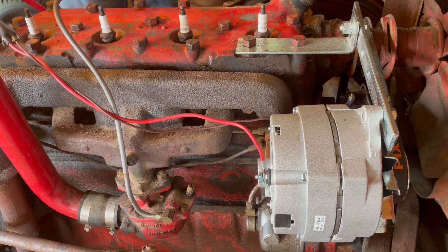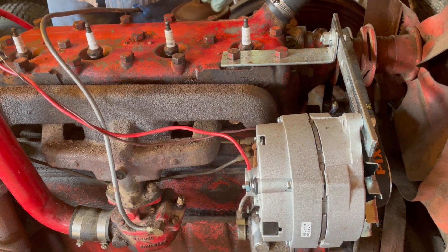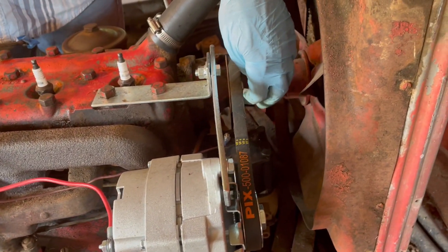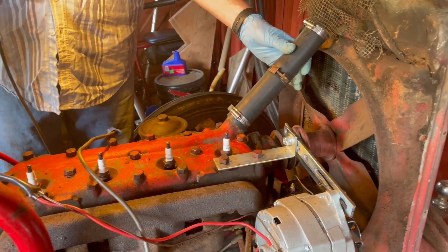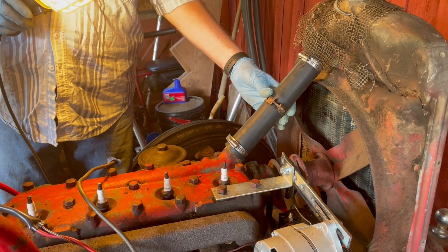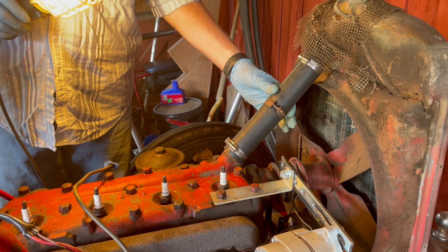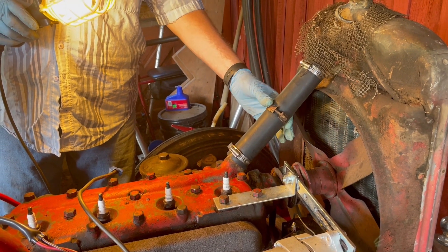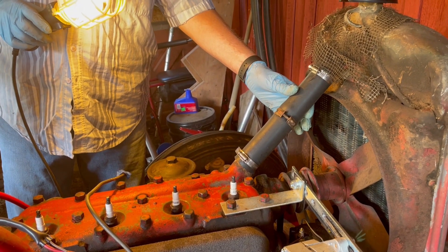We got a new belt — it's right here. We also put new radiator hoses — one on the top and one on the bottom radiator hose — and a new thermostat, which goes in line with the hose. It turns out the old hose didn't have one, so they must have removed it over the years.